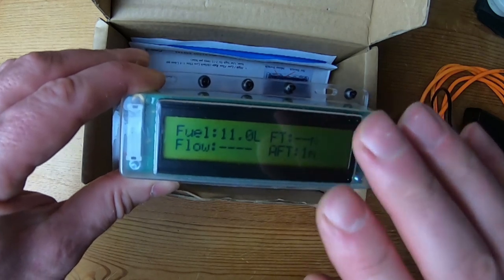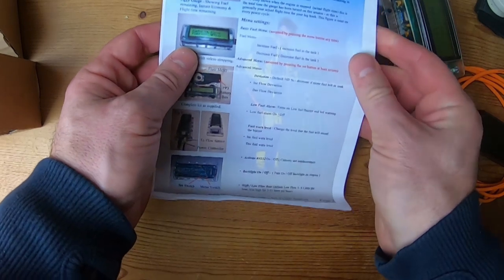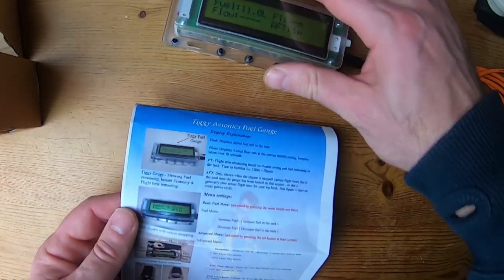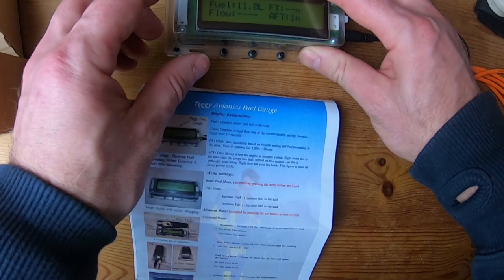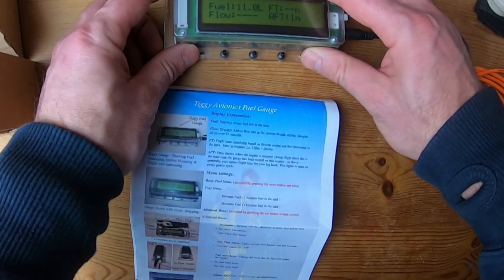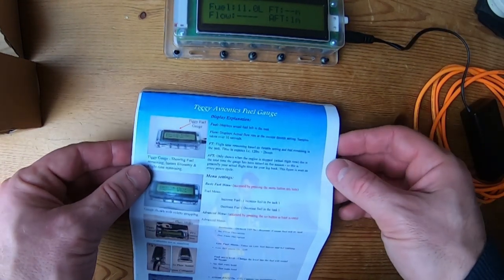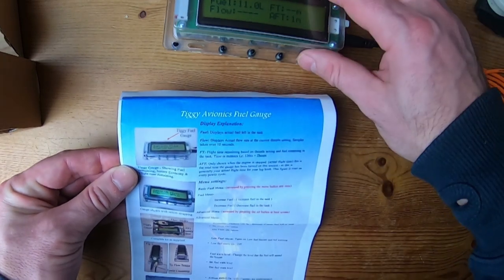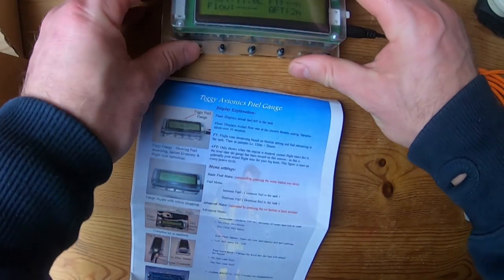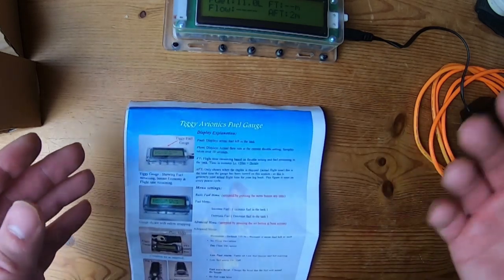I'll be doing a number of flights to make sure this is accurate. One thing I like is that you read through the instructions — there are pictures — and there's this element here that allows you to adjust the algorithm to make it more accurate to how much you're using for your system. If it's over-reading and telling you it's used more fuel than it's actually consuming, you can adjust it down, and if it's not using as much as it's saying, you can adjust it back up again. That's a really good feature — you can adjust the system yourself to make it as accurate as possible within your paramotor or sub-70 two-stroke system.